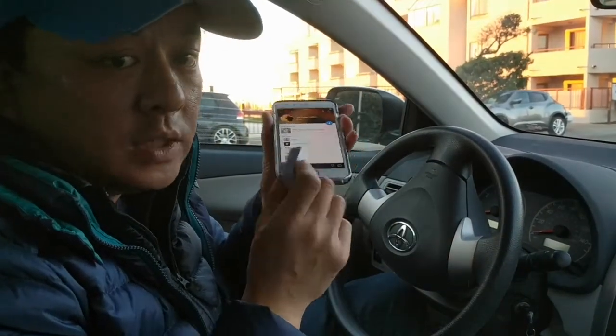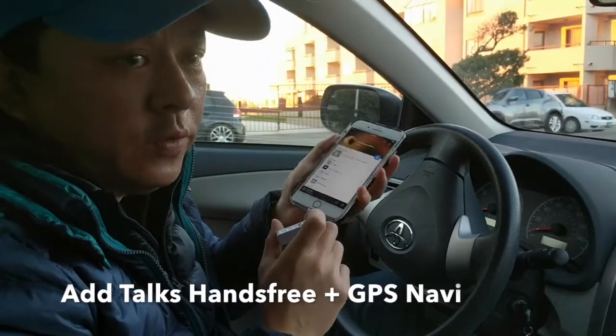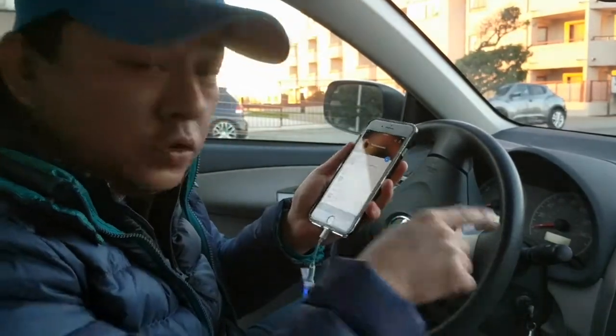Additionally, this device will also allow you to talk hands-free — you can see that on a different demo. Now let me show you how you can integrate the GPS functionality from your phone right through your older car radio.